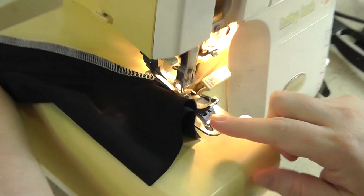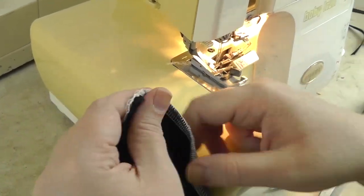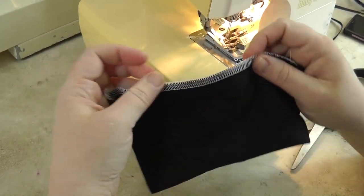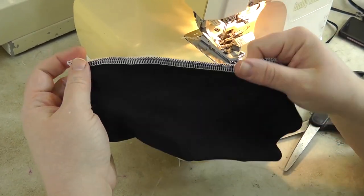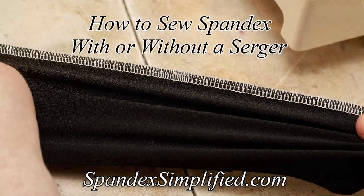And there you see — that's got a full degree of stretch without using a stretch stitch. It's nice and tight because I didn't use the full stitch length. It's just a nice seam. That's how I sew my structural seams with a serger.